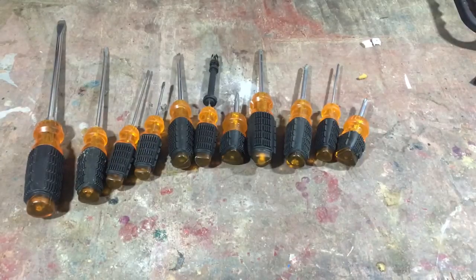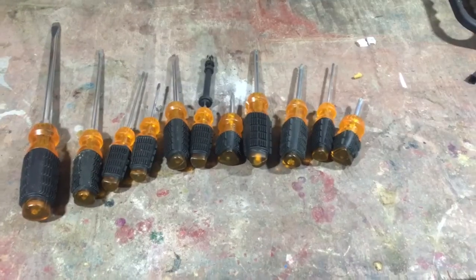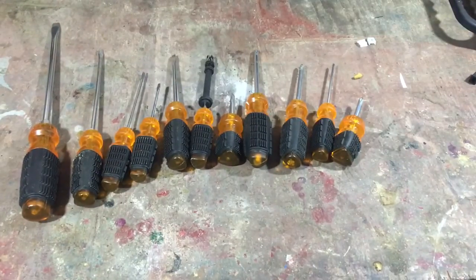On these right here, these screwdrivers are okay. We buy a lot of stuff from Harbor Freight and we have a lot of good luck with a lot of stuff. But out of 5 stars, 5 being the best, I'd probably give these like a 2.5.